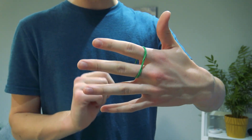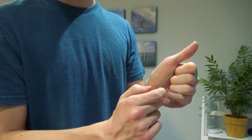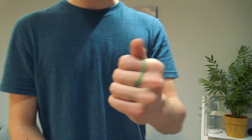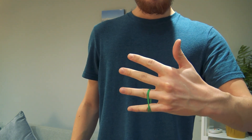Place it onto your index and middle fingers, and at the back you're going to pull this out. When you curl your hand into a fist, all your fingers are going to go into the band at the back. But from the front, it looks like it's just your index and middle. Now you can do this — just extend and it pops onto the other fingers.